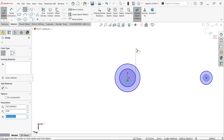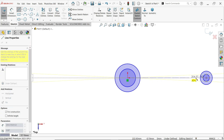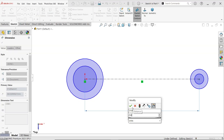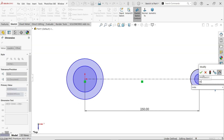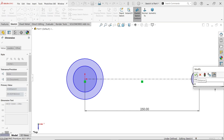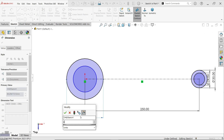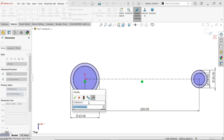Press escape to deactivate, then activate a centerline and connect — this will work as a centerline. Now let's define the dimensions: the outer circle is 35mm, the inner one is 24mm, the outside is 63mm, and the inner one is 52 millimeters.